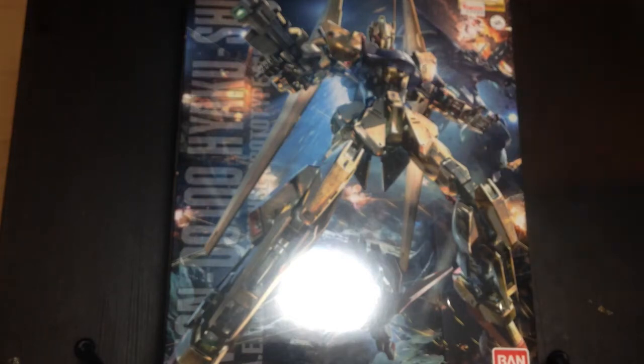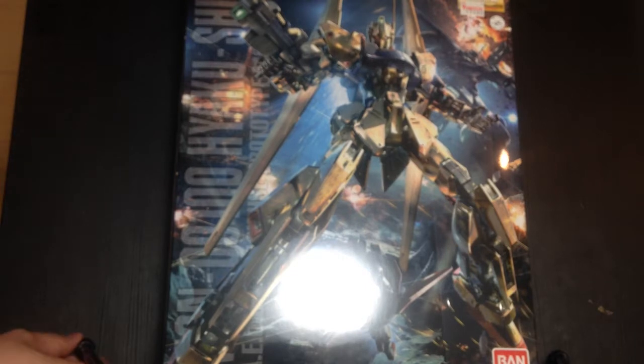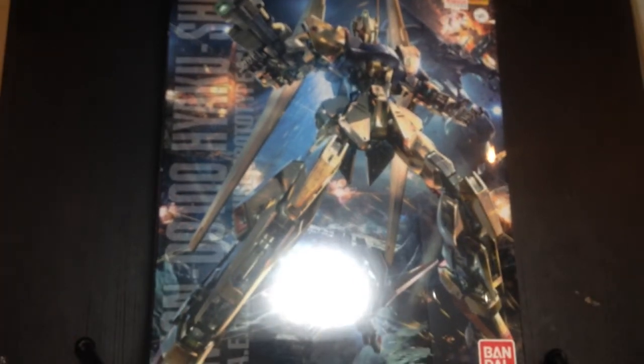Mina-san konnichiwa. This is David and Mina, and I am unboxing the MG 1/100 Hyakushiki. We're a little behind — we have a couple of unboxings we still have to do — but the new Hyakushiki just came out, so I thought I would unbox it. I'm probably going to put it together tonight because I've been waiting for this one for a long time.